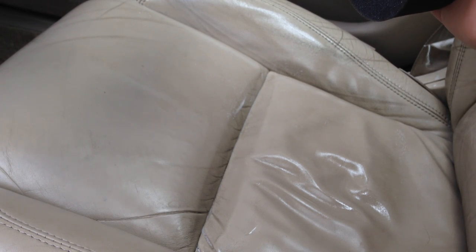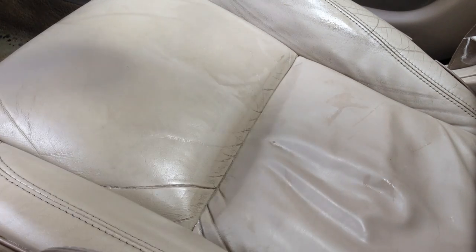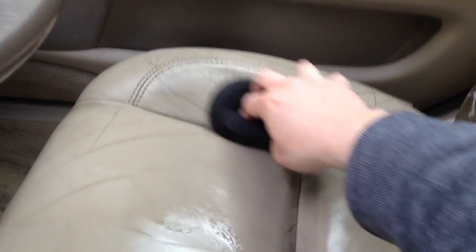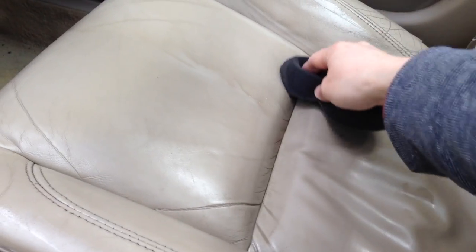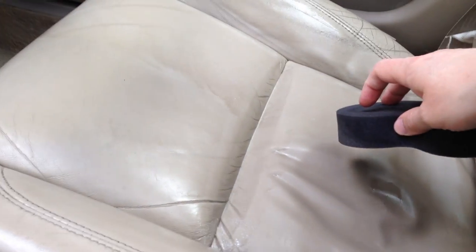I've left the leather soap to work its way in for about five minutes. It's gone a little bit dried out, so I'm just going to apply a thin layer quickly so I have something to work with for the next stage. I want to show you the results half-and-half on the seat if possible. I'm especially applying it in the stitching areas, but I haven't applied any to this half — I have done this bolster and across these two seats though.